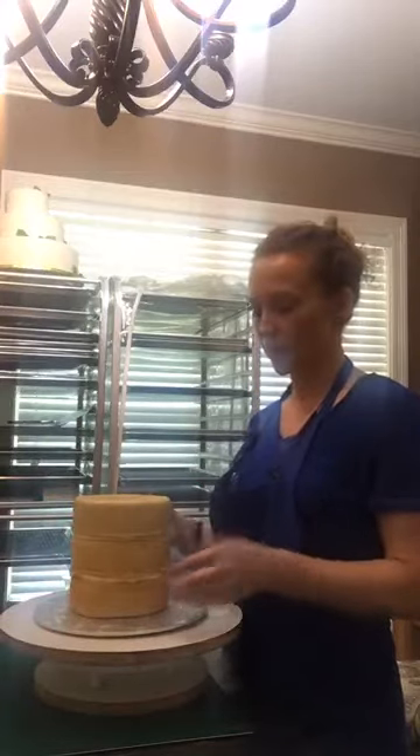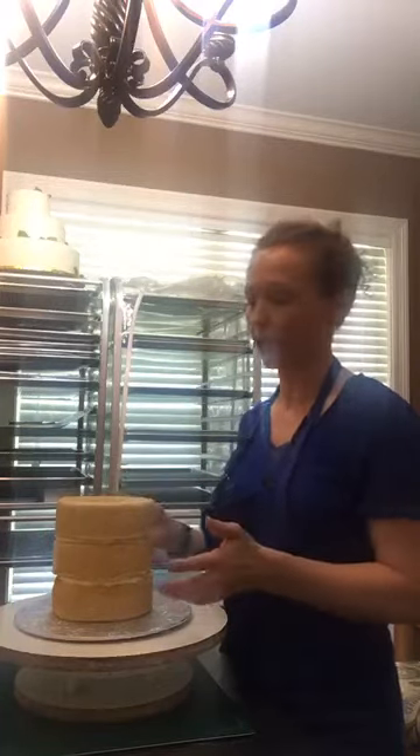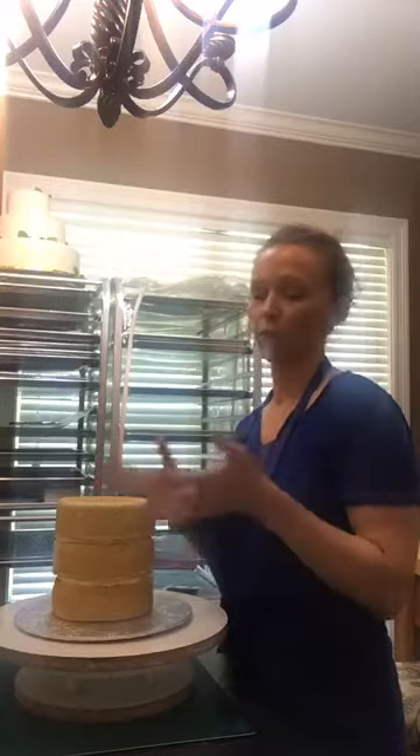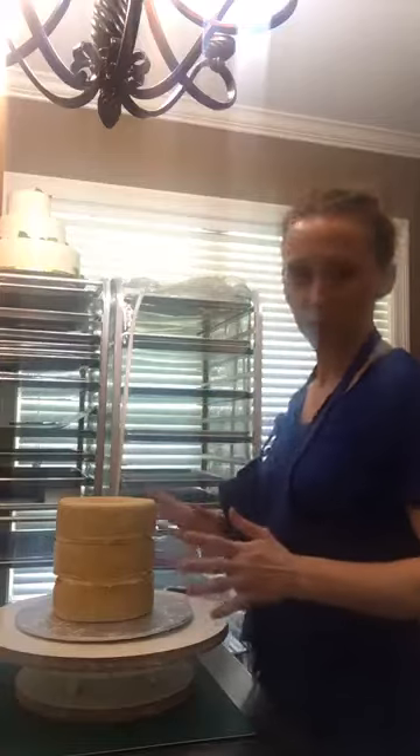It is a 6 inch round. I've got it triple stacked. Normally if you order a 6 inch round from me, it's just two layers — so it's like this height. This design is a little different. It's going to be like an anime themed cake. I'm not familiar with the character, but with the design I thought the height would help. It's going to be covered in like a royal blue fondant, kind of like the clothes the character wears. So that's why it's three stacked.